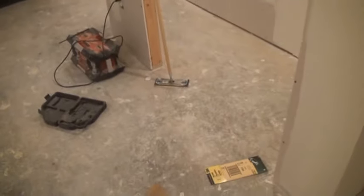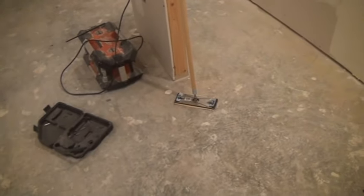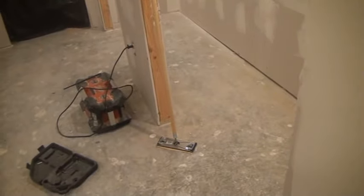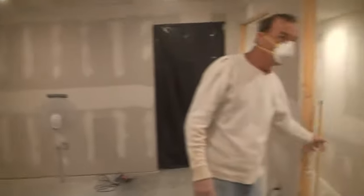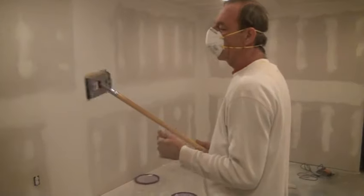We've also purchased our sanding pole, which Tom will show us here in a second. You can use your sanding pole on your ceilings, on your long taper joints, and also your butt joints as well. Some guys use a sanding pole for everything.